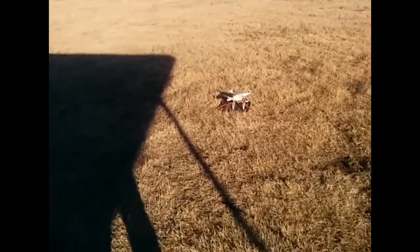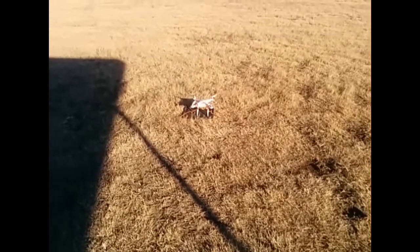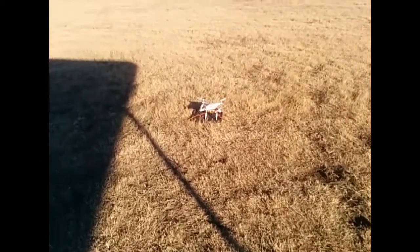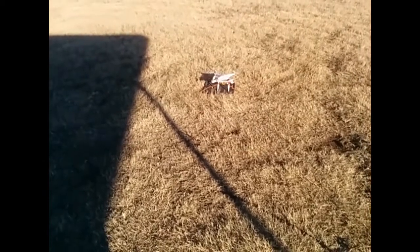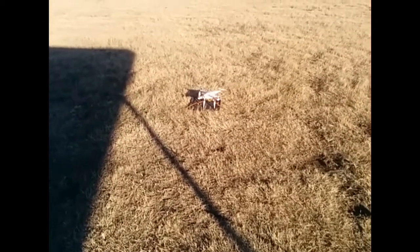Okay, getting ready to launch the beacon drone here. We get the next transmission and we'll launch.